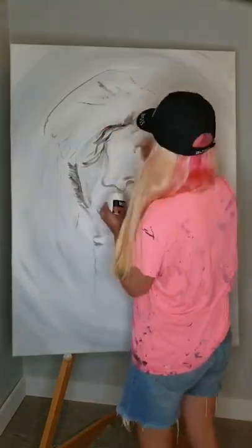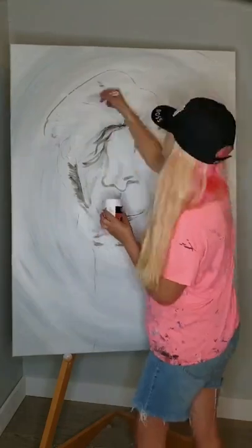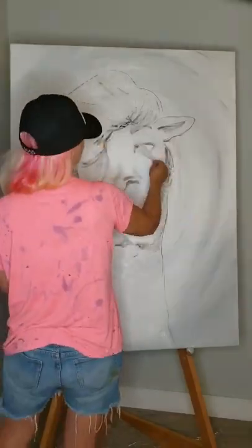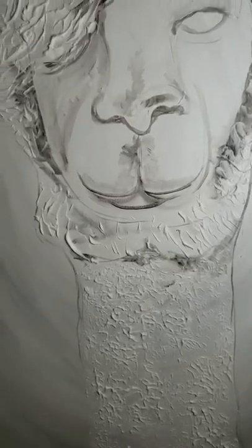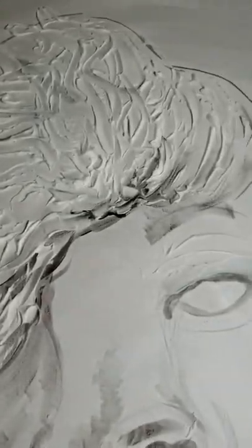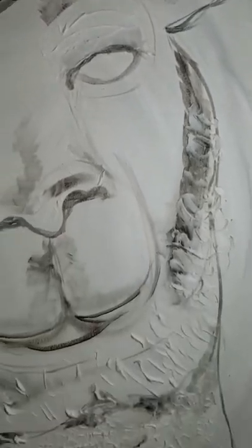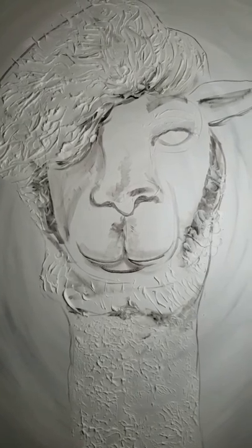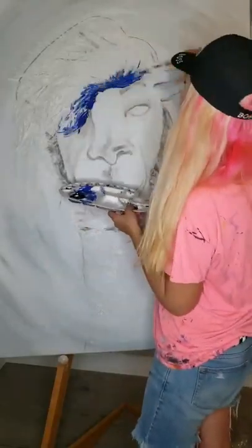Next step. Lots of texture now. The sun is shining and it's a great day. Time to brighten the sky up a little.